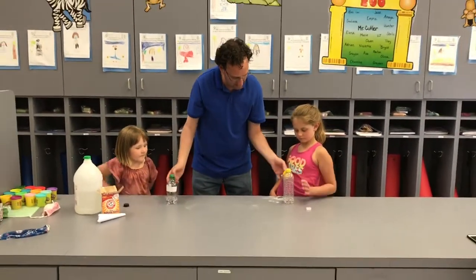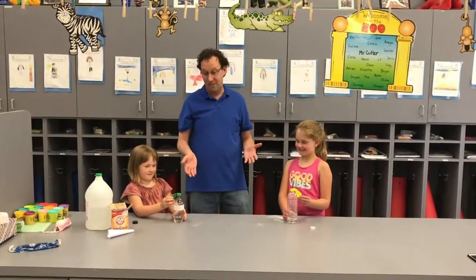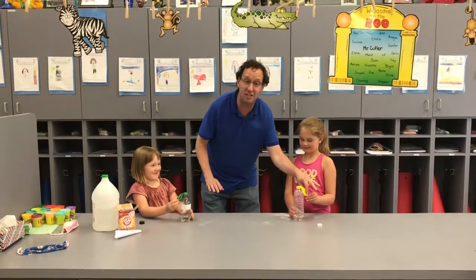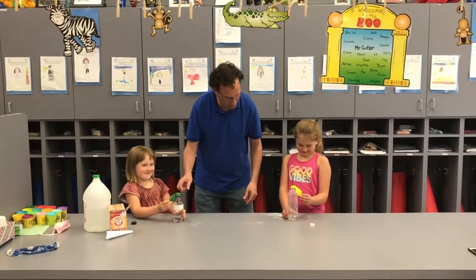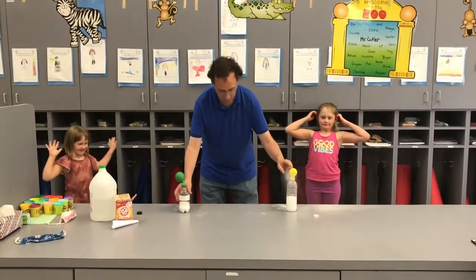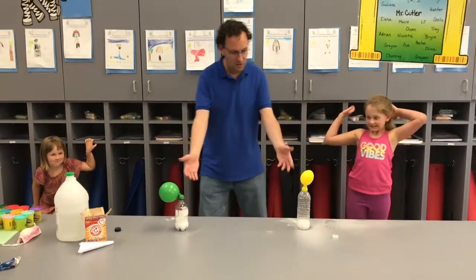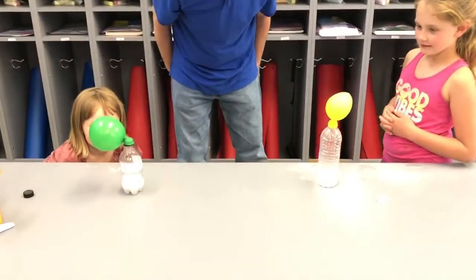Alright girls, on the count of three you're going to lift this part up. We'll do it on the side so everyone can see. There will be a reaction because once the baking soda hits the vinegar, you're going to see what happens. You're going to hold it up and shake on the count of three — and when I say shake, you're just shaking the balloon, not the bottle. Are you ready to lift it? One, two, three — lift it and shake it in. Give it a minute. Oh my goodness — look at that! You can see the chemical reaction happening in there and all the gases are coming up and blowing up the balloon. That is so cool!